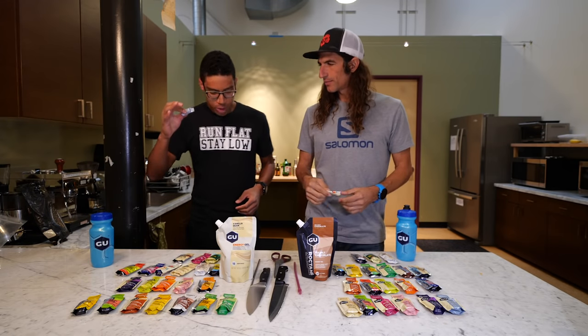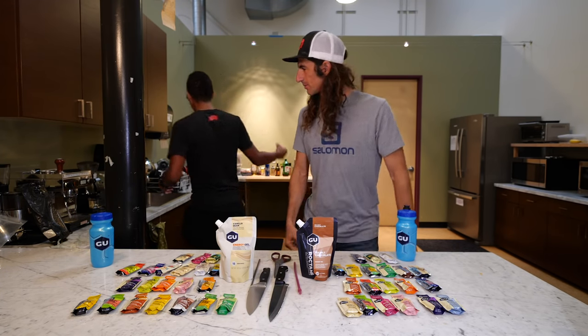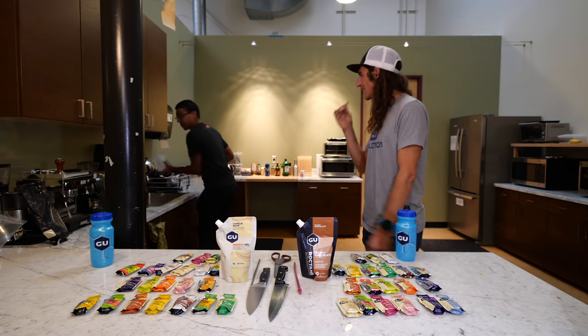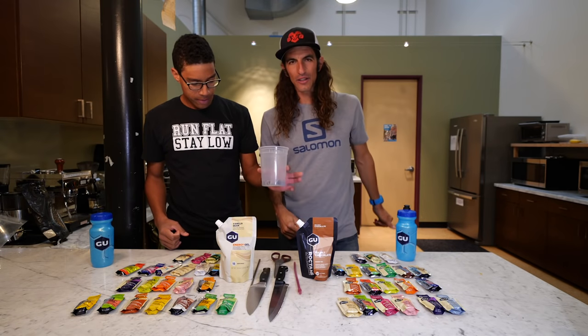We're gonna TerraCycle these, right? We are gonna TerraCycle these. All these will be recycled here at Goo.